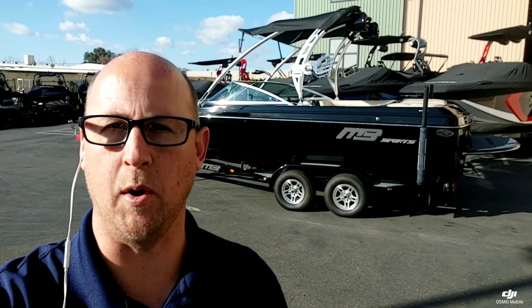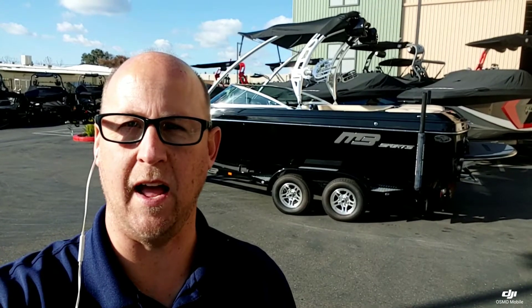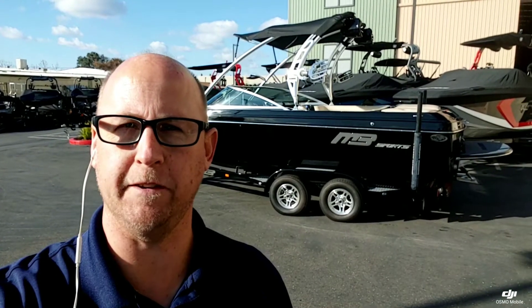Hey everyone, it's Josh here with Superior Boat Repair and Sales. Here's a quick walk around on this 2011 MB Sport B52 Widebody.